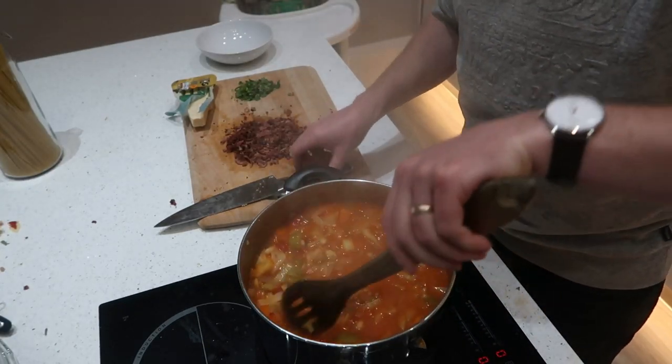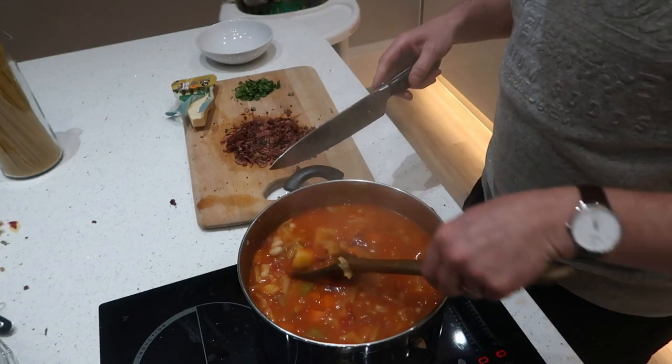So that's the soup had another ten minutes and I'm pretty sure it'll be done. I'll just check the veg.